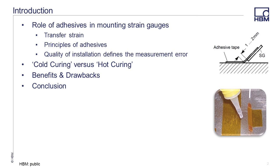Adhesives are of critical importance in strain gauge applications. One needs to make this choice as carefully as one does when choosing the proper gauge or preparing the surface. The basic role of the adhesive is to transfer the strain at the surface directly to the gauge as closely as possible. We offer a variety of different adhesives, and each works a little bit differently. No matter which adhesive you choose, proper installation is a must that will define the measurement error that you will see.